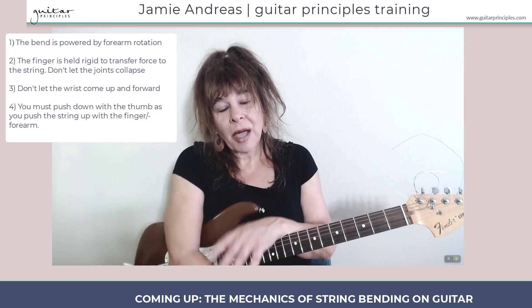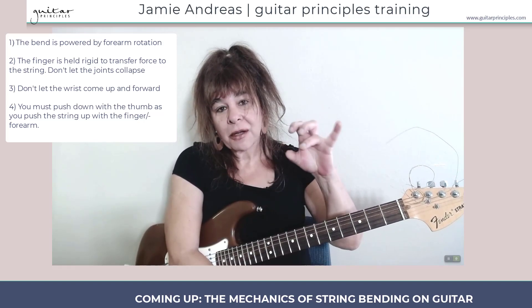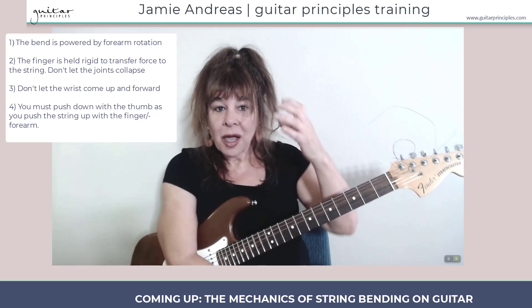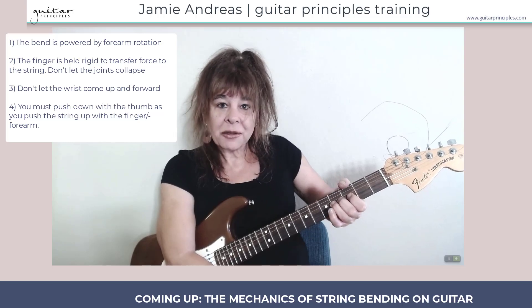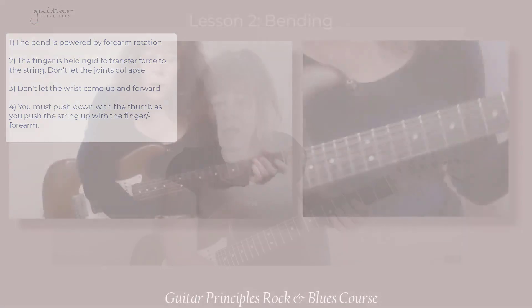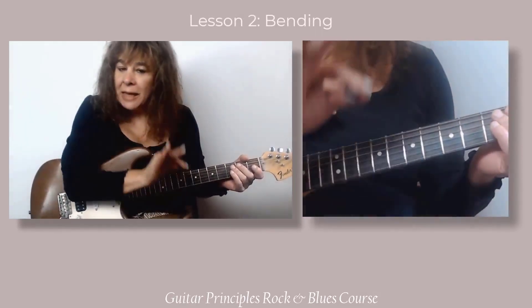You will learn that the bend is powered by the forearm and the finger is held rigid to transfer that force to the string, and that the wrist must not be allowed to rise up — it'll take the force away from the fingers. Let's talk about proper bending technique.